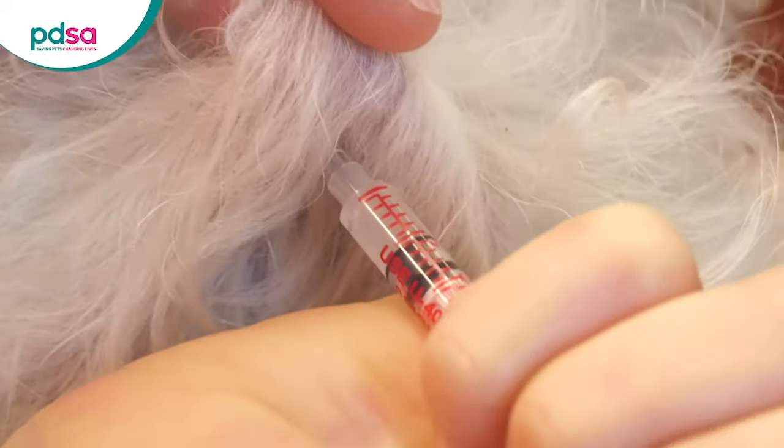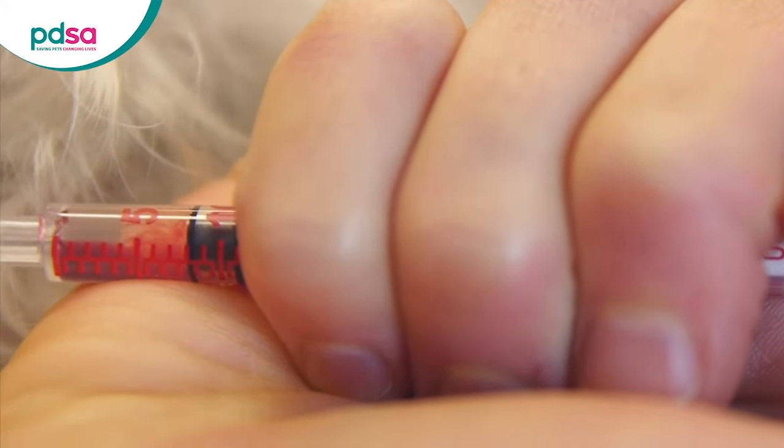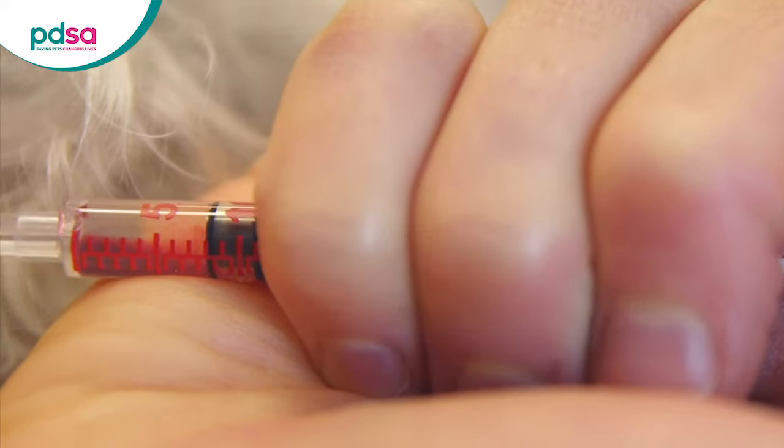Draw back the plunger before you inject. This may take some practice as holding the syringe properly may feel strange at first. If you see blood in the syringe when you've drawn back, don't worry but don't push the plunger.